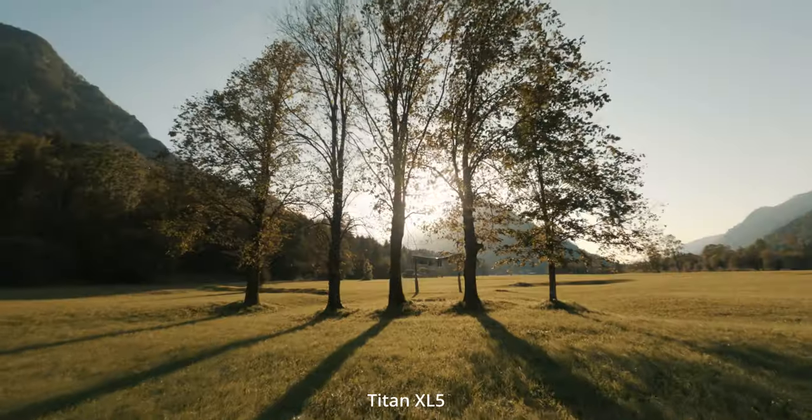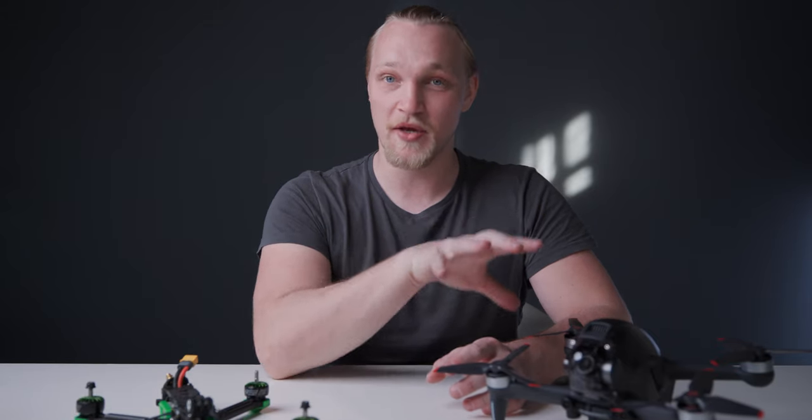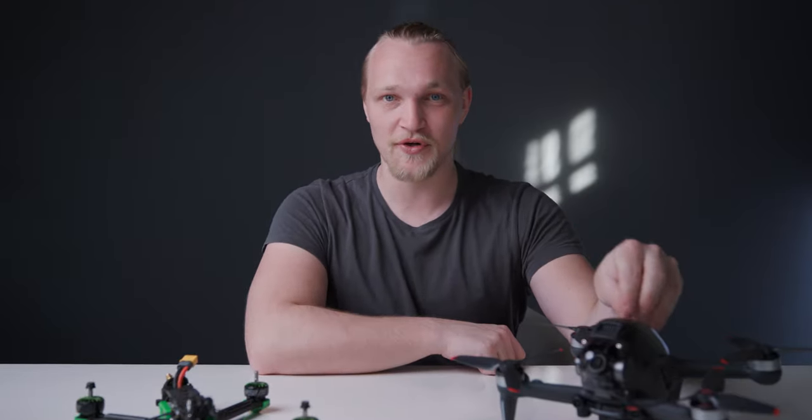This drone goes fast — manual mode is where it excels. You can do power loops, rolls, whatever your skill level allows. It has plenty of power and is really stable in flight. My Titan XL5 is about the same weight when fully loaded, but the DJI has more power and is more stable in flight, so for cinematic stuff I'd say this one is actually better. However, if you already have something like a powerhouse FPV drone, I wouldn't recommend the DJI FPV — I think there are better options for freestyle flight.